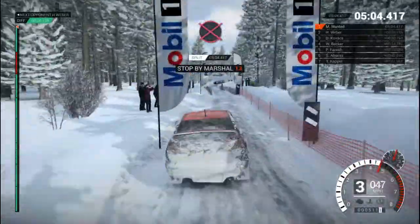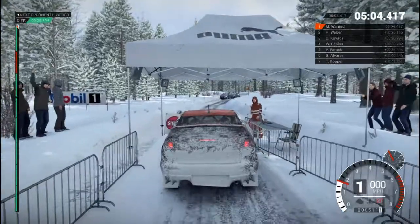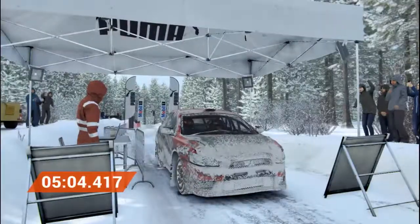Okay, take it to the control. Perfect, good job. Well done.